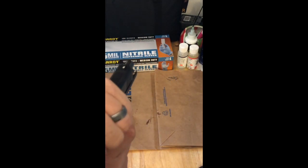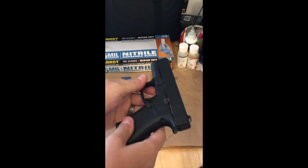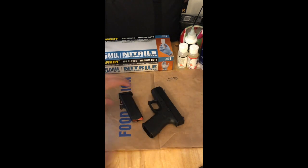We're going to drop the slide back, point in a safe direction again, and pull the trigger. This weapon is now clear and we can proceed to the next step.